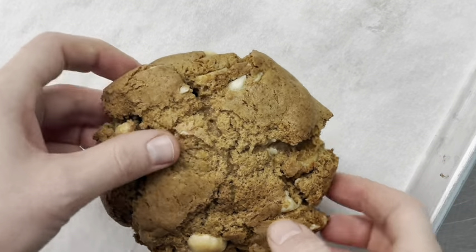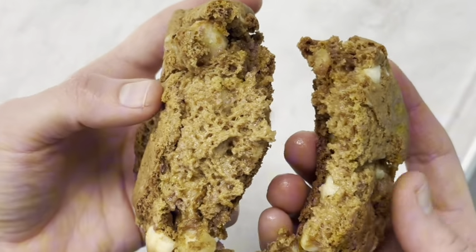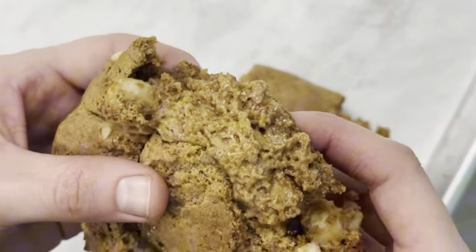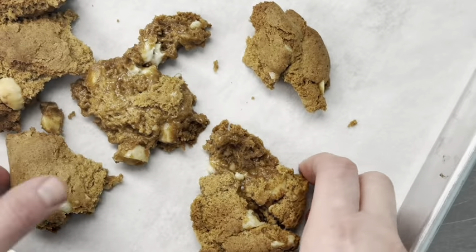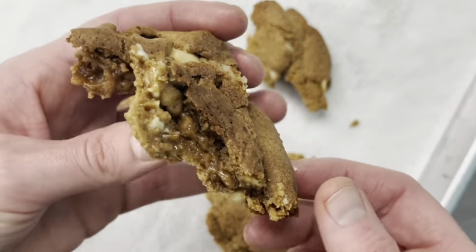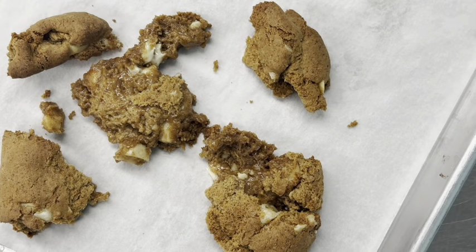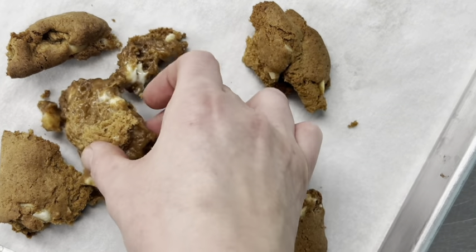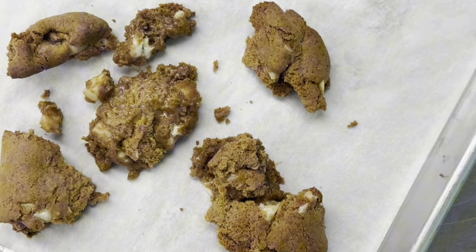So this cookie ended up being really gooey in the middle. I think next time we bake it, it actually needs a couple extra minutes, but the flavor was really nice. We had backed off on the white chocolate chips because the first time we got a funny lingering aftertaste that you sometimes get with white chocolate. So we backed off on that and added more macadamia nuts, and also backed off a bit on the sugar because with the white chocolate it ended up a little sweet. I think this one is a winner and we'll move forward with it — you'll see it at the bakery soon. Just have to tweak the baking time.